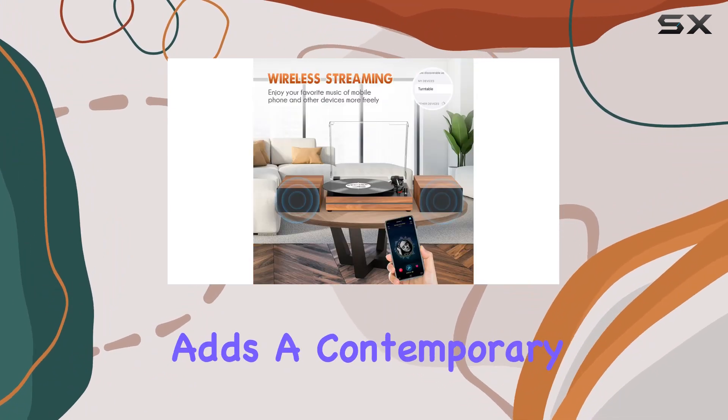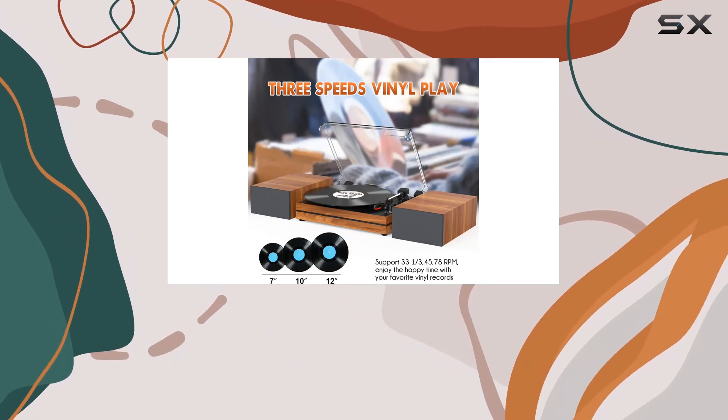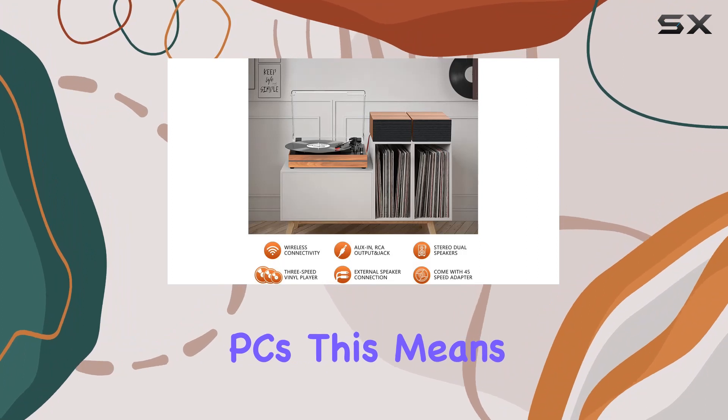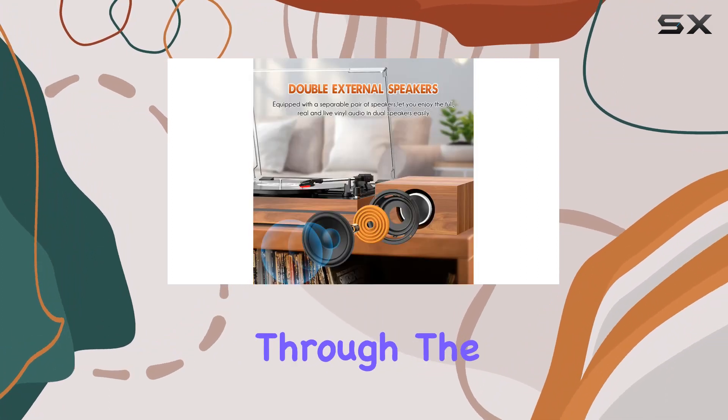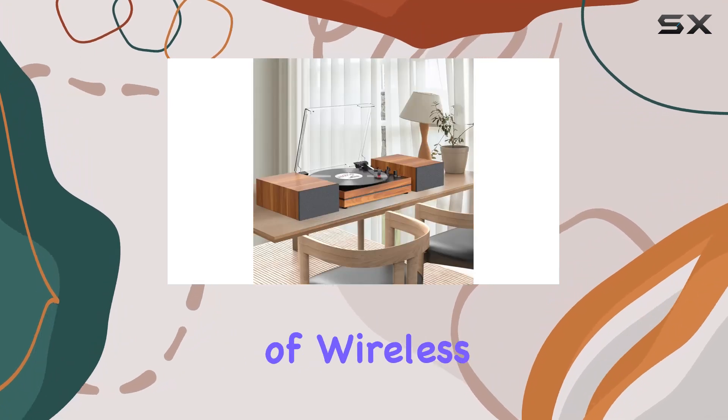Bluetooth connectivity adds a contemporary twist, letting you pair the turntable with your Bluetooth-compatible devices such as smartphones, tablets, and PCs. This means you can easily stream music through the turntable speakers, blending the charm of vinyl with the convenience of wireless technology.